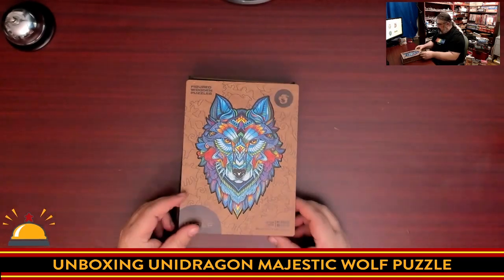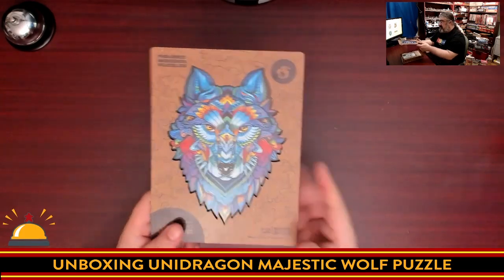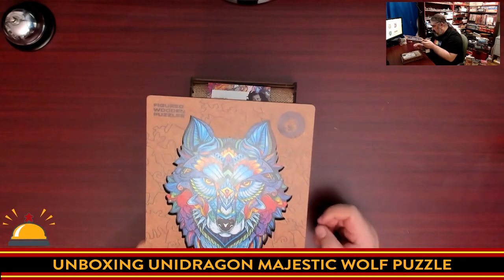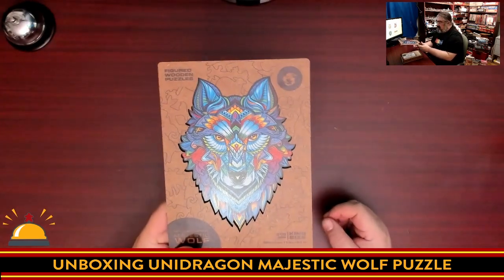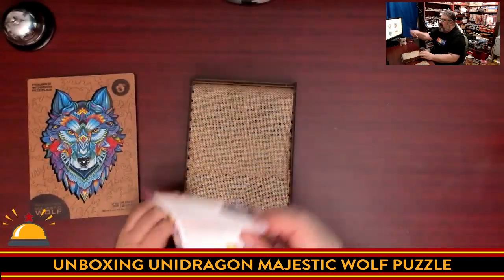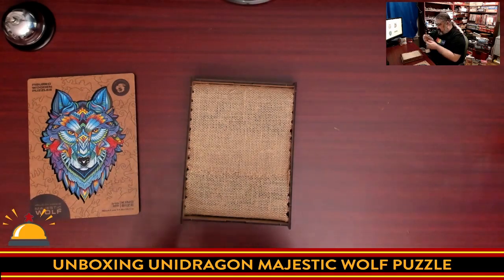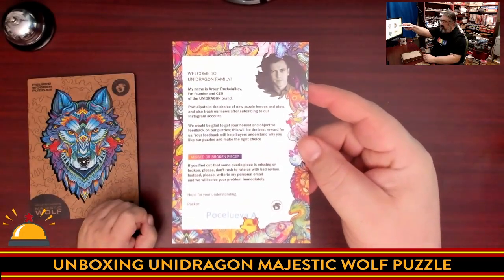So we're going to pop this open. This is a king-size puzzle, which means it's 310 pieces. It is 30 by 41 centimeters, or 11.8 by 16.1 inches, for the final puzzle. There is a little introduction here — this side is not in English — but on the other side: Welcome to the Unidragon family. There's a little welcome note from the CEO of Unidragon.